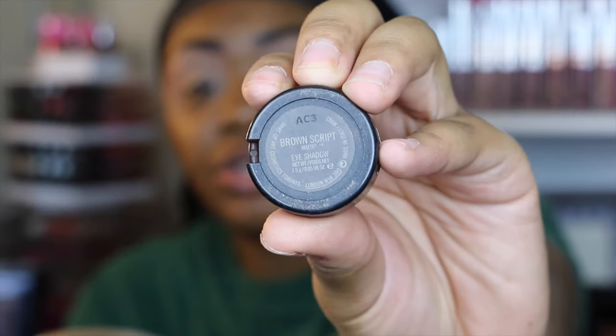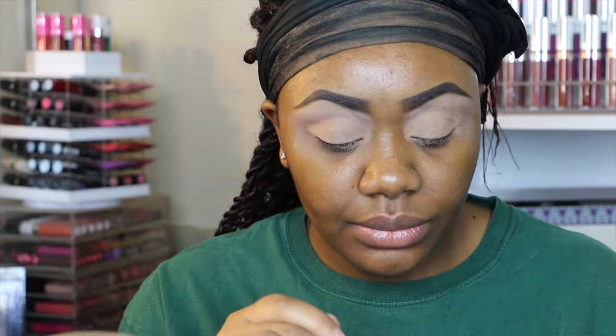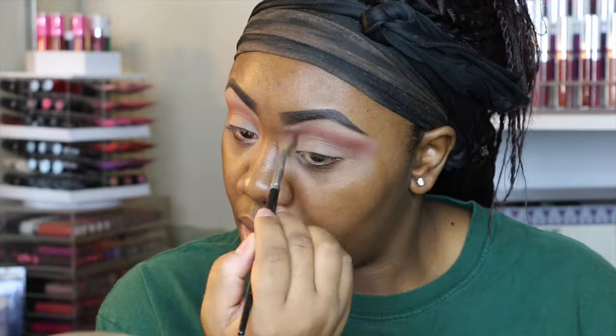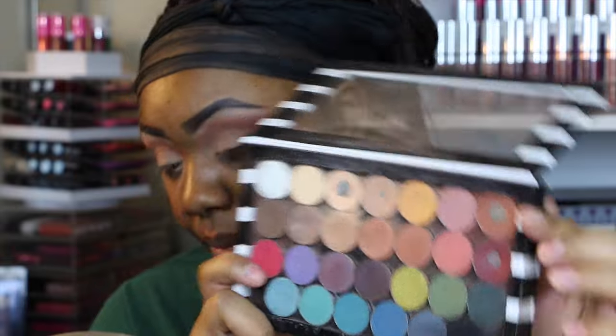Then I'm going to be taking Brownscript by MAC and placing this in my crease. The brush I'm going to use for this is my Sephora Pro Crease Brush number 10. This shade just isn't giving me the color payoff that I want, so I'm going to go into this shade right here — it's called Cocoa Bear by Makeup Geek.